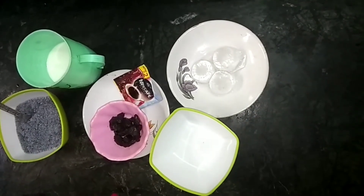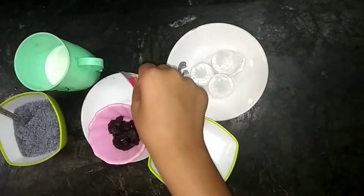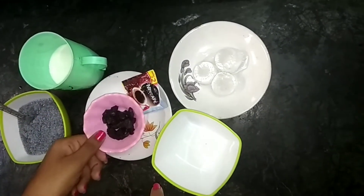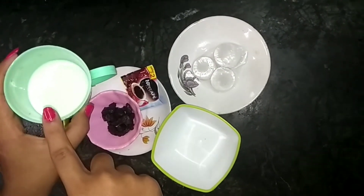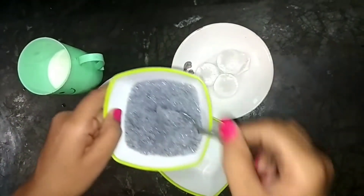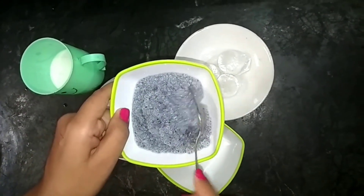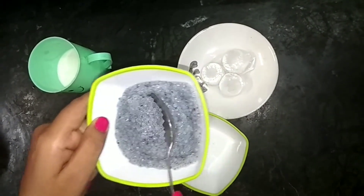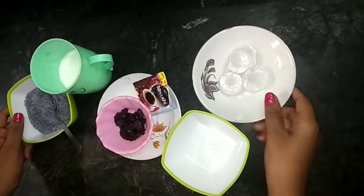For that, we need all this. Here I have one Nescafe coffee powder — you can use any. I have some dark chocolate. I have double tone milk. And this is the basil seeds, which I have soaked in water for about 10 minutes. And then there are 2-3 ice cubes.